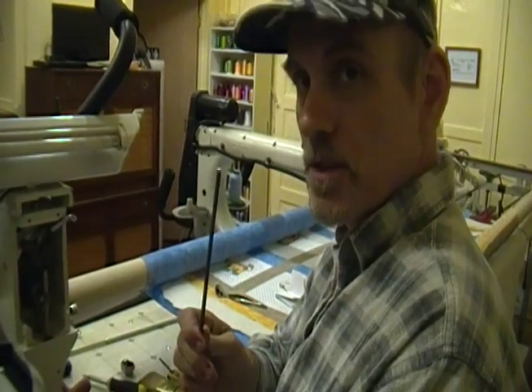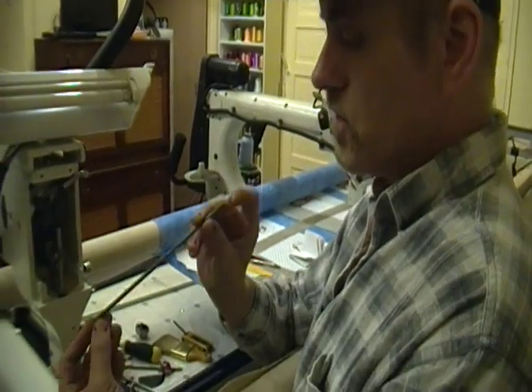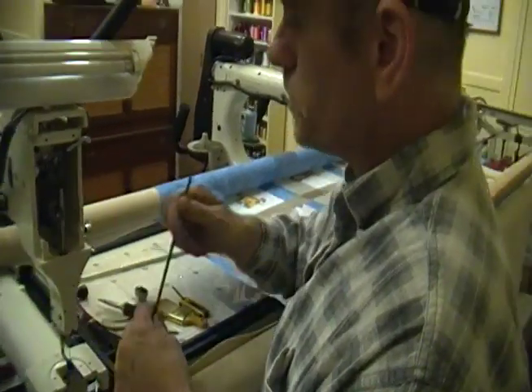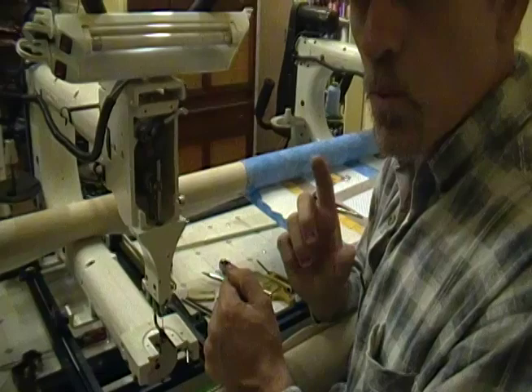I went to Lowe's and got a 3/16th stainless steel shaft, and had a friend cut it down so I have approximately an 8 or 9 inch shaft. You're going to need that to pound out your bearings. The other thing you're going to want to have is a tube of red Loctite.